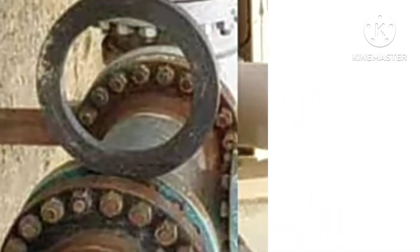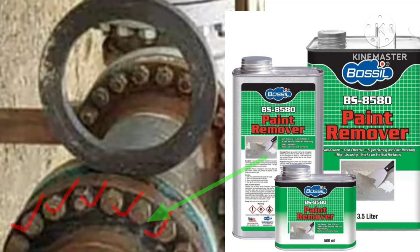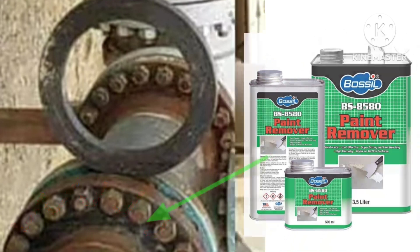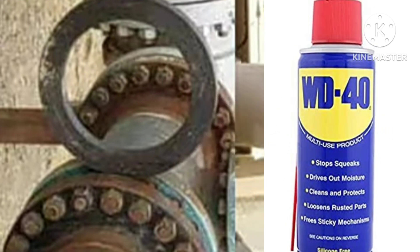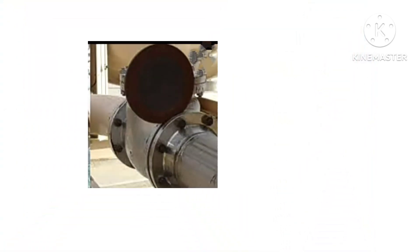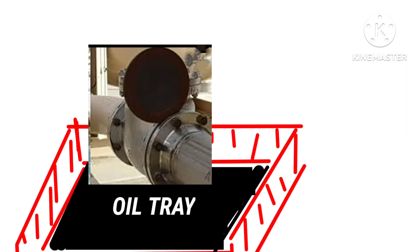If there is paint on it, you will apply paint remover and leave it for 15-20 minutes so that the paint will be removed. Then we can clean it with a wire brush and cotton. We can also use WD-40 or UP-40. If there is a line of liquid, then you will put an oil tray down.